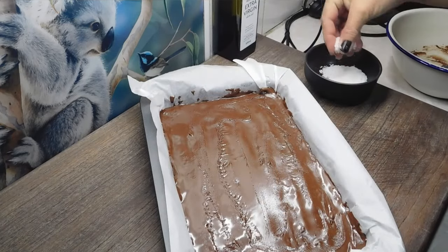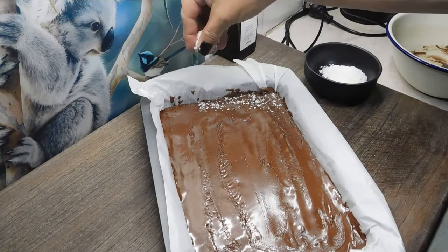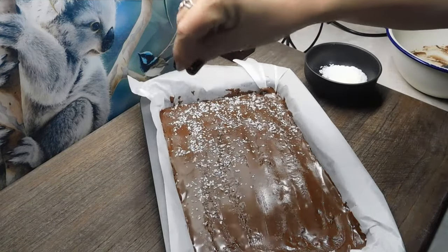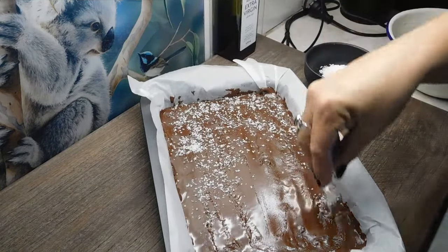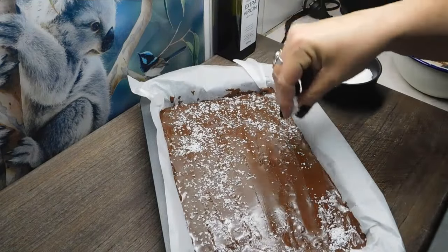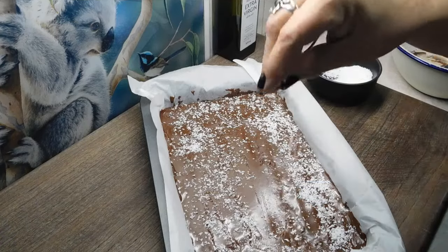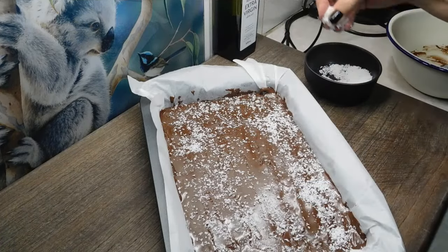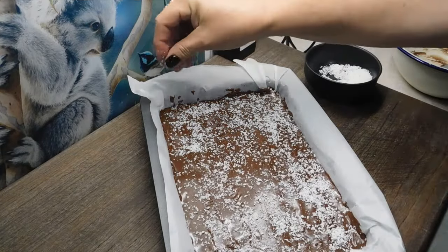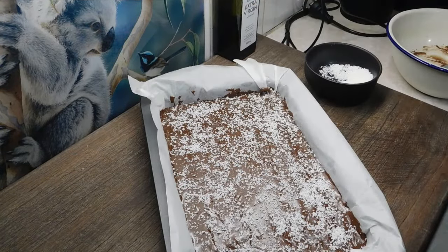Now we want to get our coconut and sprinkle it over the top. That's it lovelies, we're done! Now we just leave it sitting in the tin until it goes completely cold at room temperature.